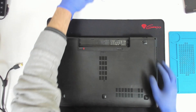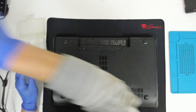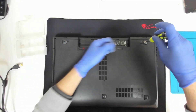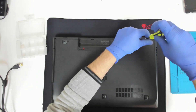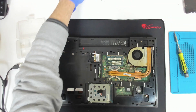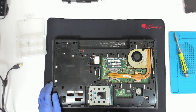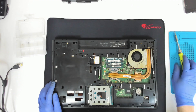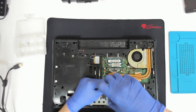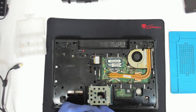We're going to remove the battery. Now we're going to remove all the screws on the back and disassemble it. Let's first take out the hard drive.